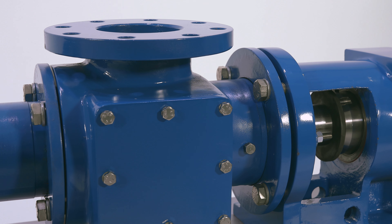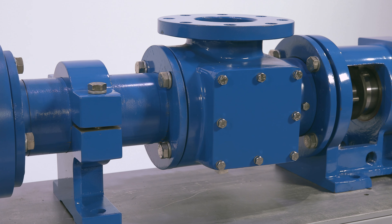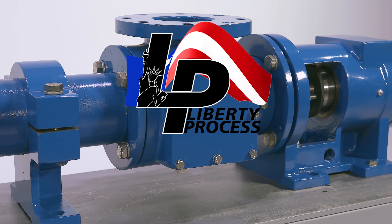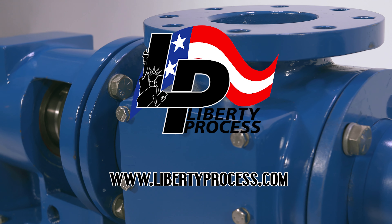If you have any questions about or require spare parts for the repair of your Liberty Process 1 EO12 G1L Progressive Cavity Pump, please feel free to contact us at www.LibertyProcess.com. We always have complete pumps and all spare parts in our inventory ready to ship the same day.